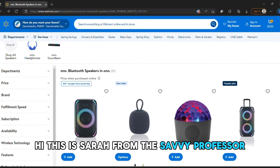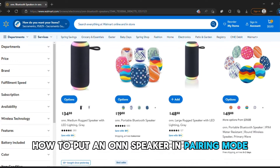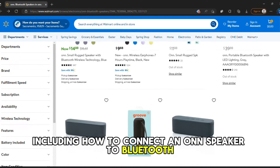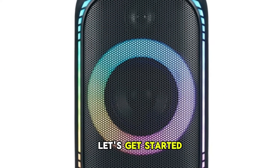Hi, this is Sarah from The Savvy Professor, and in today's video, we'll be talking about how to put an on speaker in pairing mode, including how to connect an on speaker to Bluetooth. Let's get started.